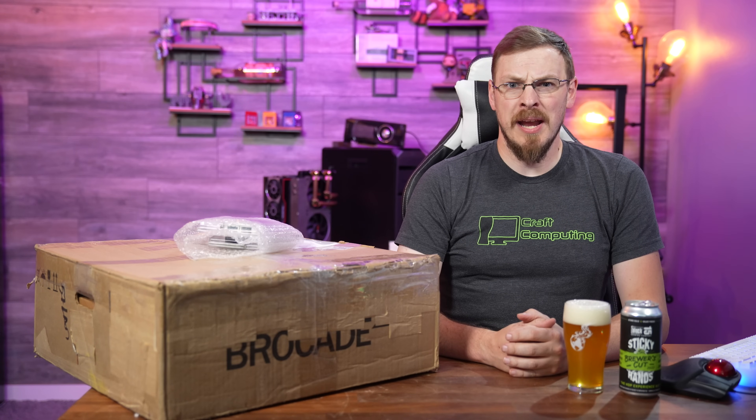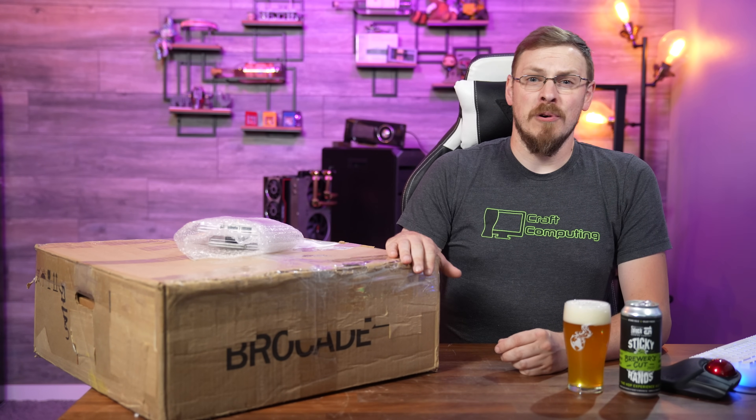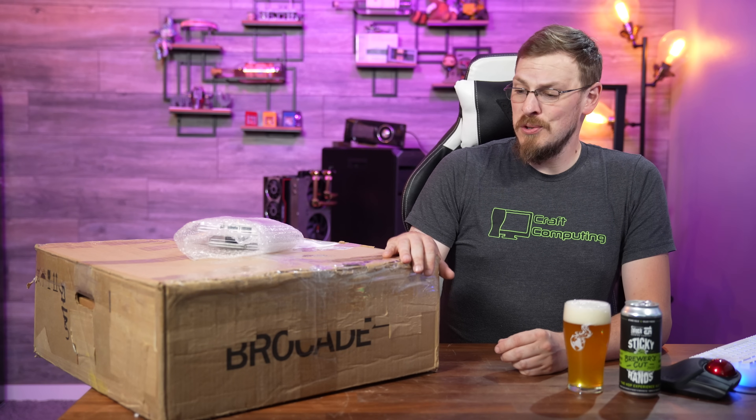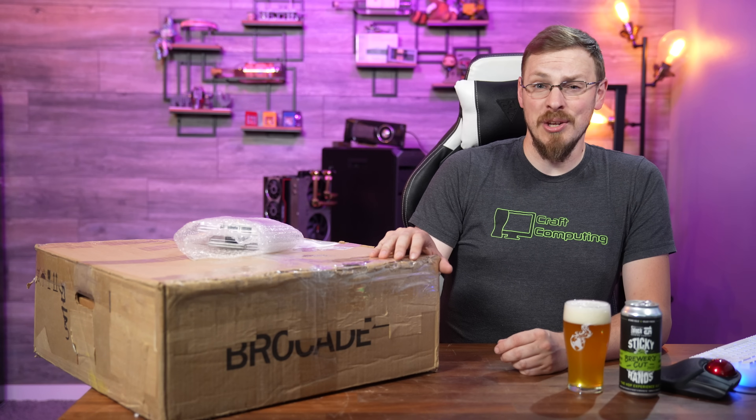Welcome back to Craft Computing, everyone. I'm Jeff. You all know I am a sucker for some used enterprise gear, which is why I'm particularly excited today, as this is not used at all.